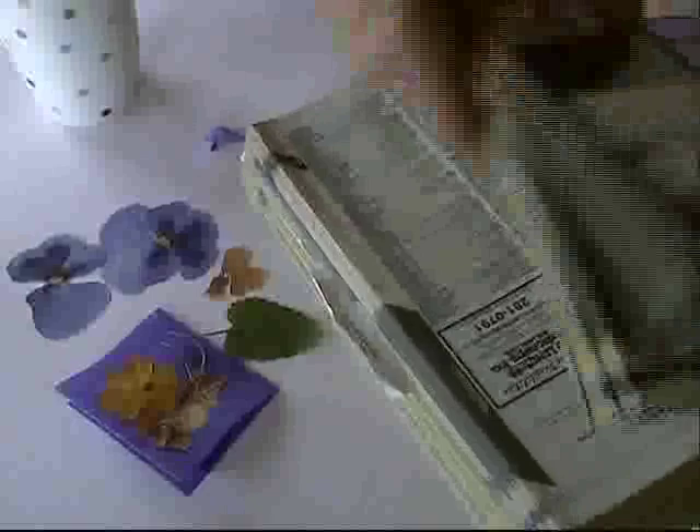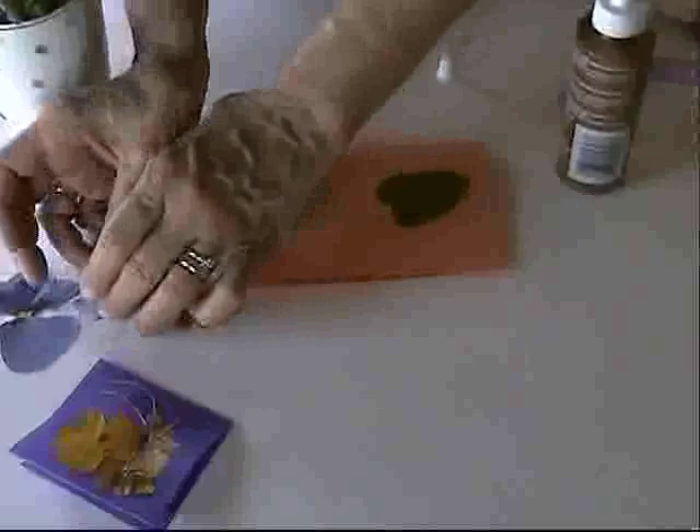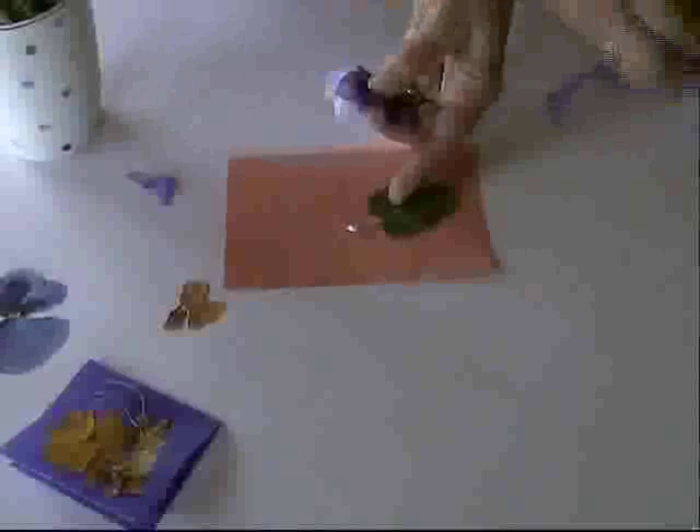Now we just took a piece of paper — it can be note paper, construction paper, or scrapbook paper — just fold it in half. We're going to make an arrangement on here using those flowers, using just a little bit of craft glue. Lay that little flower or leaf however you want to arrange your pieces. Maybe you want to just do a couple to start with, or use one flower or many. You can write a note on the front. You don't have to put glue all over — just let them kind of lay there.